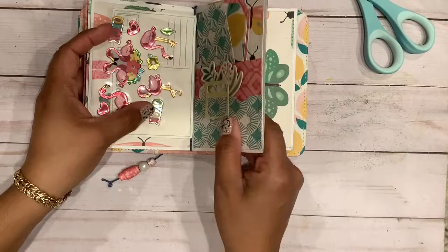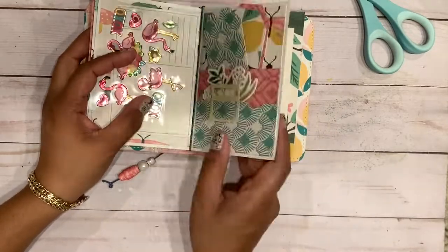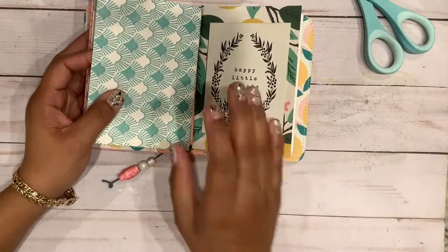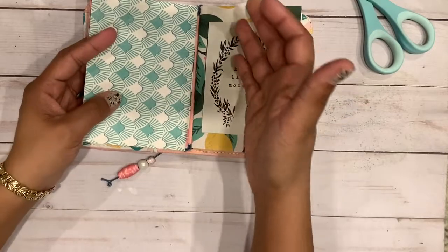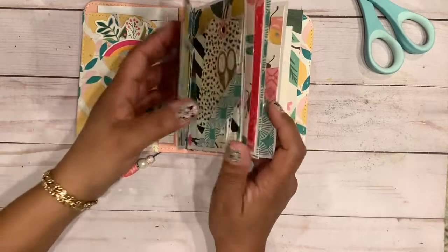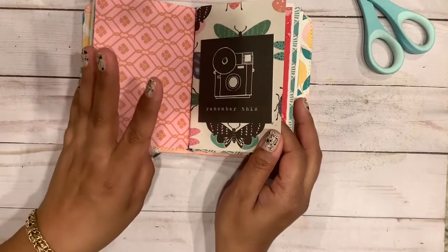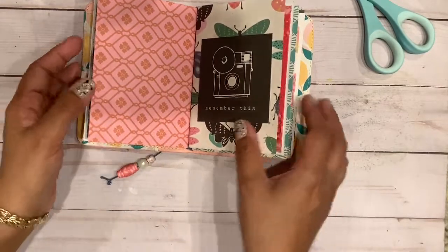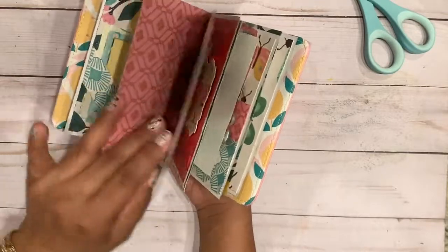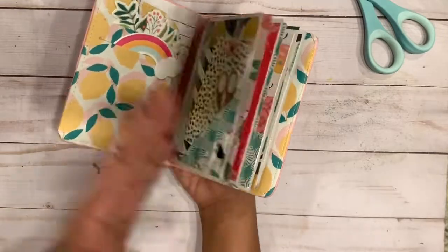I'm going to be sending this to a new pen pal of mine. I think it'll be cool that she can take these out, pay it forward, and give it to her pen pal, then create new pockets for herself — or repurpose it entirely, or use it as a travel ephemera holder, which is what I would do. It's such a cute way to pack a few pieces of ephemera so you can craft on the go.